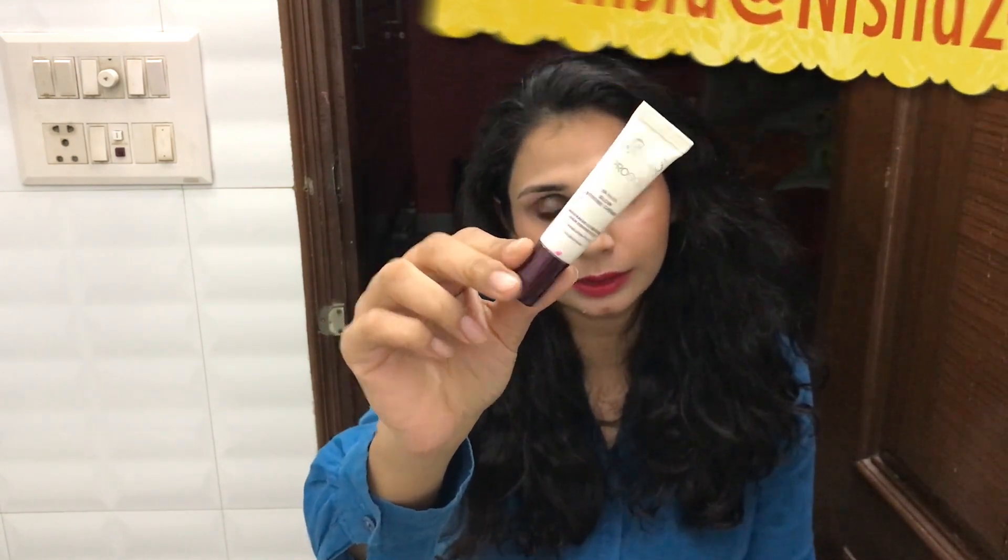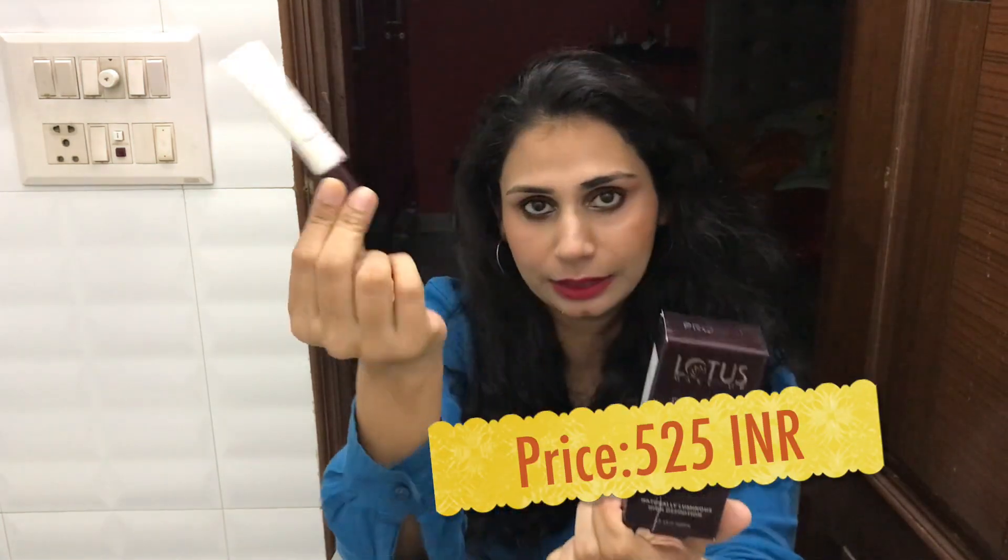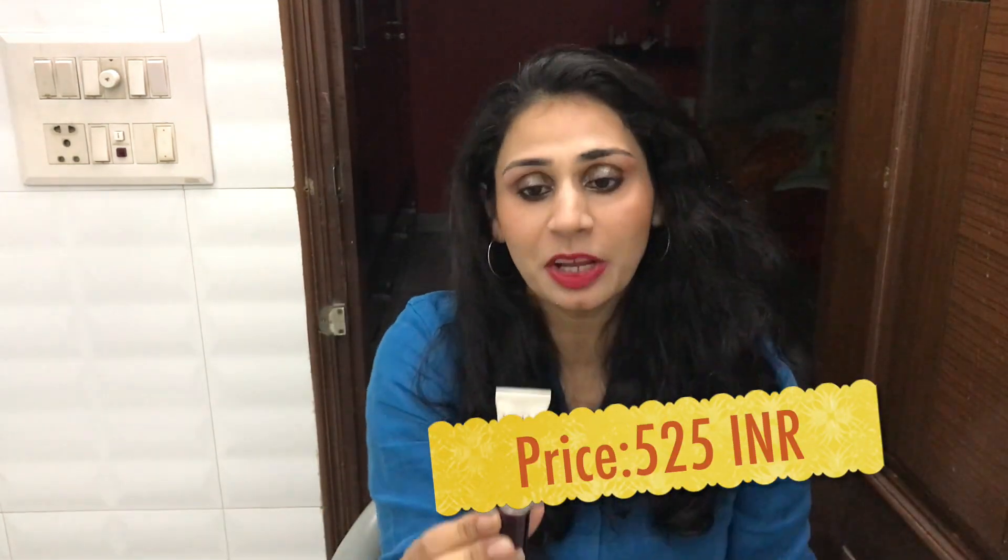So this is how the inner packaging looks like and this is how the outer packaging looks like. This small bottle retails for $5.25, but you have an online discount for 20-30% off. It has a shelf life of about 2 years and contains 15 grams of product. So it's a little expensive, I would say.